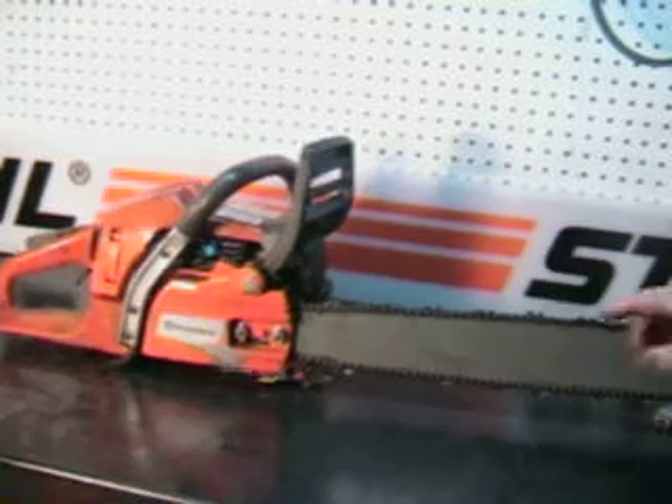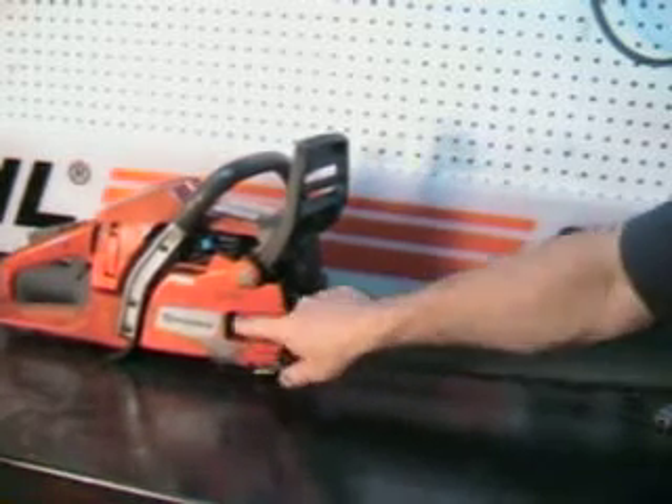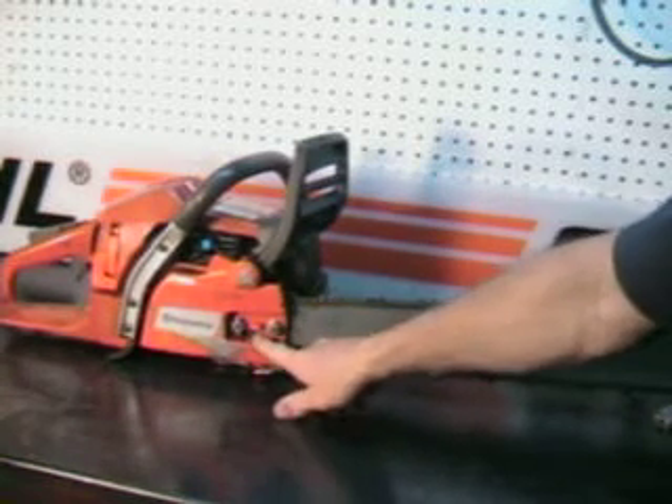Another feature I really like on this is the side adjust. Just loosen the two bar nuts up and your side adjust is right there.